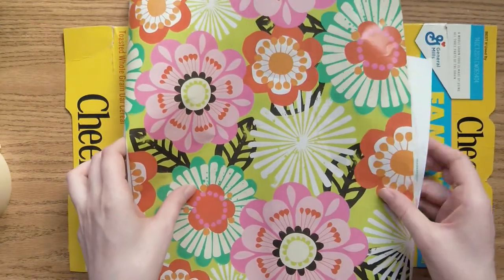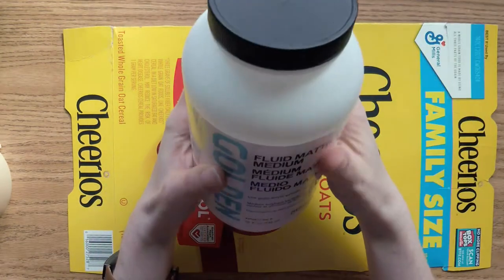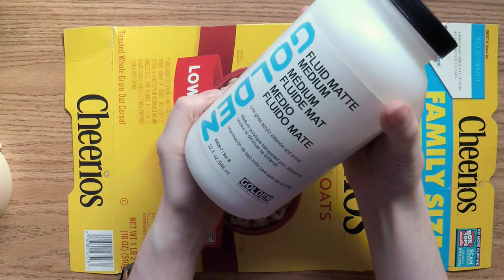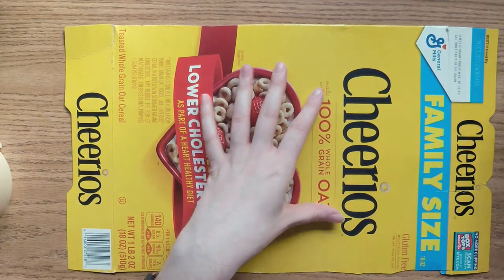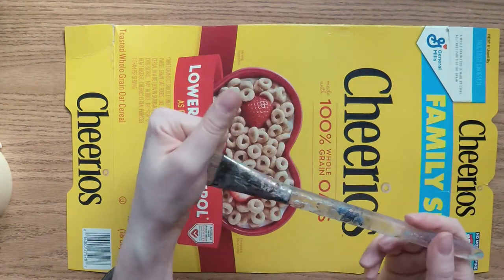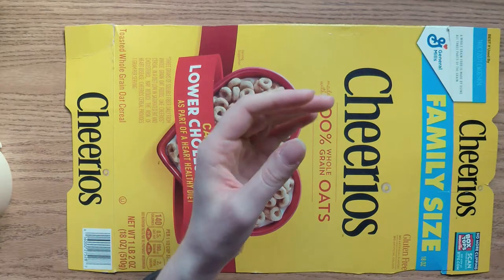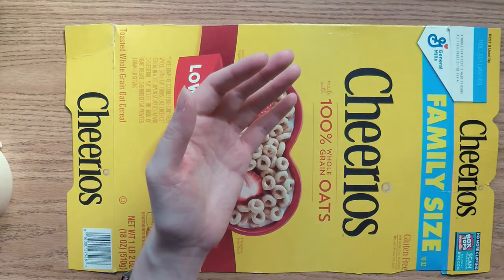I'm using part of a Cheerios box for my backing, but you can use a thicker piece of cardboard if you like. Just keep in mind that if you use thicker cardboard, it will be more difficult to cut the pieces. I'm also using some of my painting matte medium as glue, but you can use any glue you have around — Elmer's glue, glue sticks, or Mod Podge will work just fine.